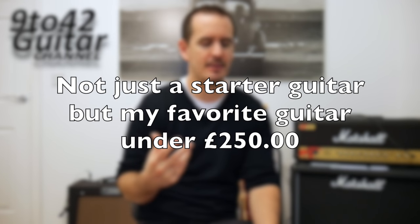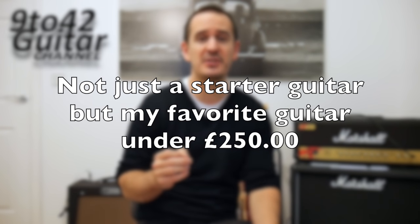OK, let's get on to the guitars I recommend. Normally people do it in reverse and choose their favourite guitar at the end, but I'm going to do it the other way around — starting with the guitar I recommend as my favourite starter guitar.